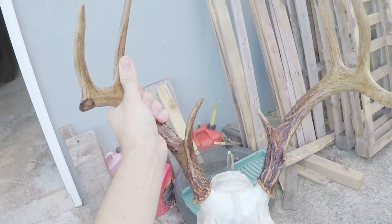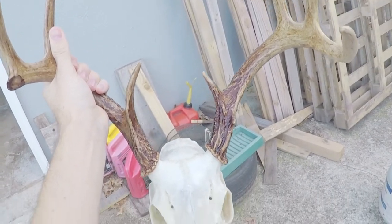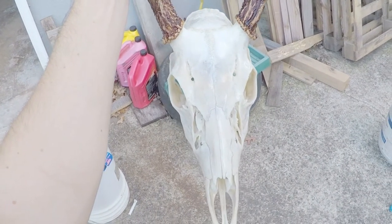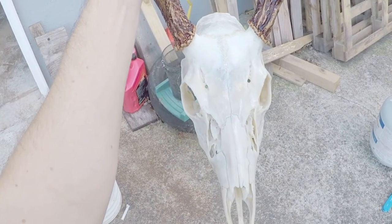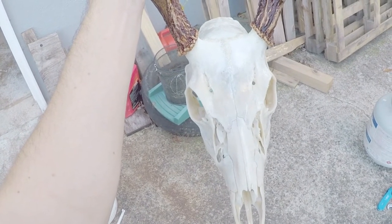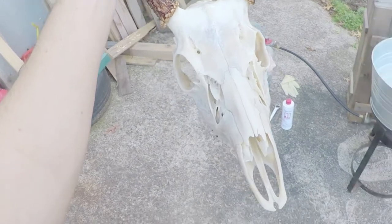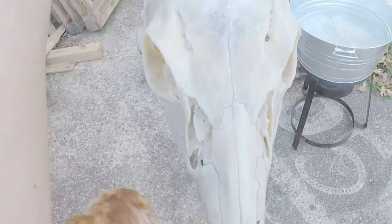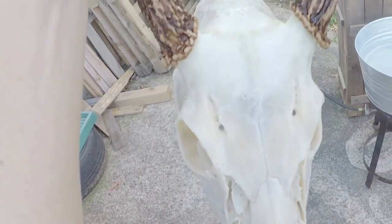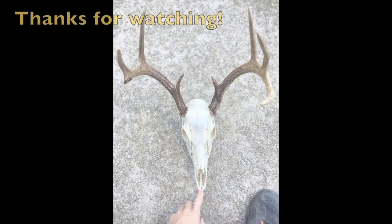It's a lot whiter than it was. You can add a kind of shining coating to make it look more glossy after you're done — I'm not going to, so I'm just gonna hang it up in my garage, but that is another step you could possibly do. It turned out pretty good. A couple days of work and it's all done — got all the nasal cavity all cleaned out. Not bad at all!